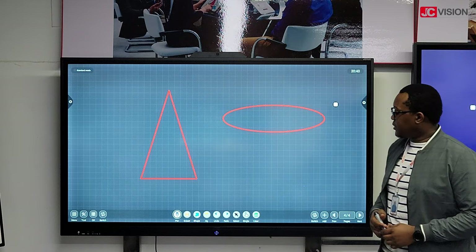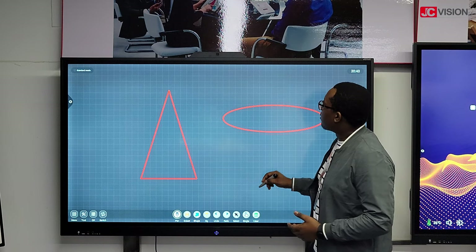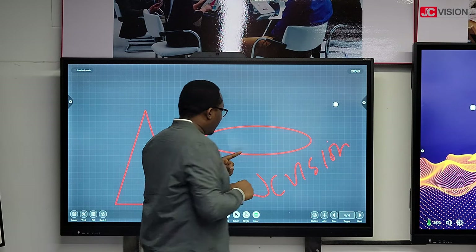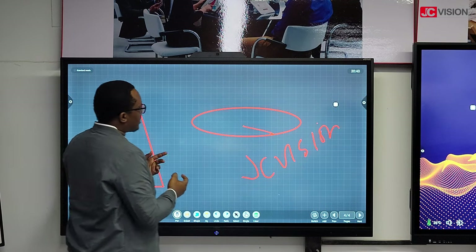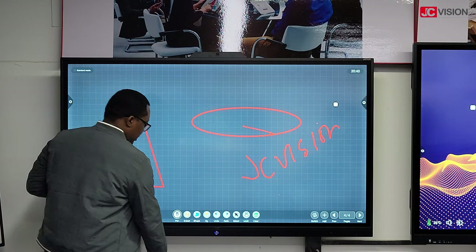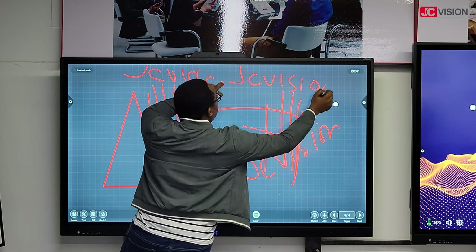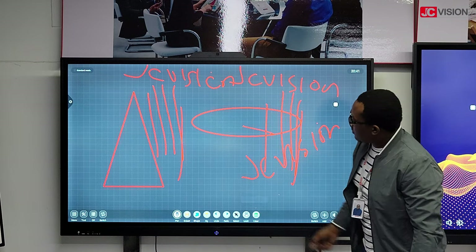On the pen, there are two options. You can have it on single, where only one person can write at a time. A cool function of single mode is that you can zoom in and zoom out on the area you're working on. If it's set to multi, a lot of people can write on the display at the same time. You can also clear the full page of what you're working on.